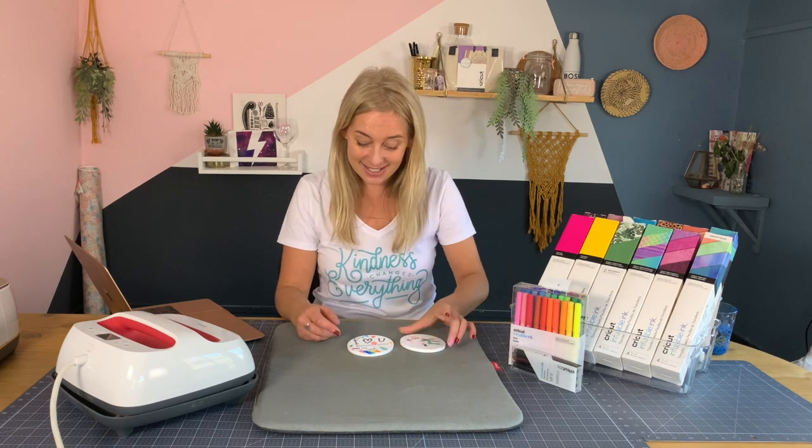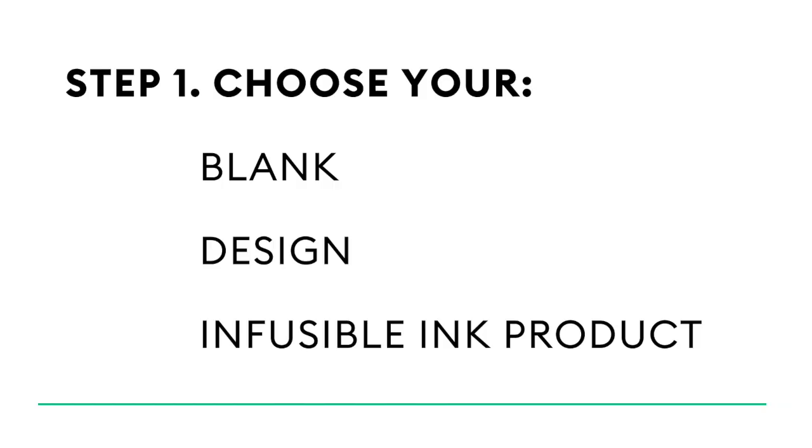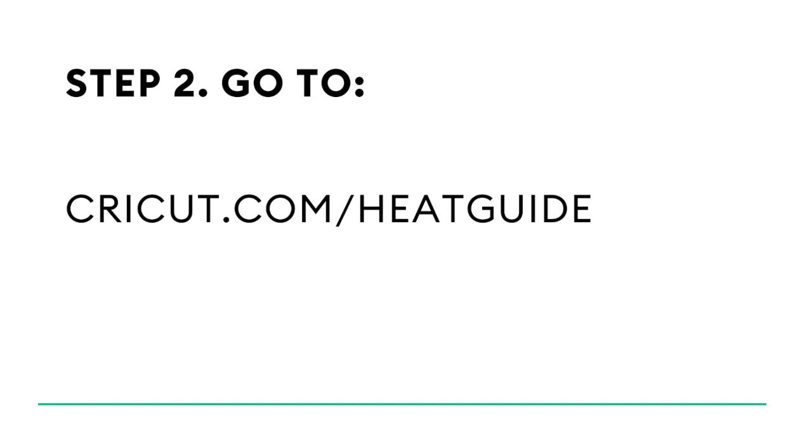Goodness gracious, it's so bright. The results are pretty impressive from a product but so simple — it's quite astonishing just how professional they look. The colours are so bright and they are completely permanent. Quick recap: there are three steps before you make your product — choose your blank, choose or create your design, and choose your infusible ink product. Once you've made your design on whichever of the three machines you have and weeded it, you just need to check on the Cricut heat guide and follow the instructions to transfer your design onto your blank.